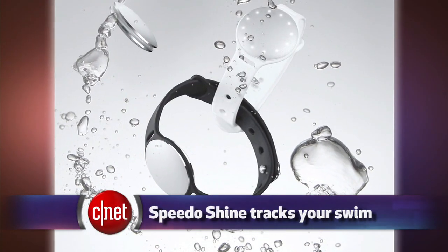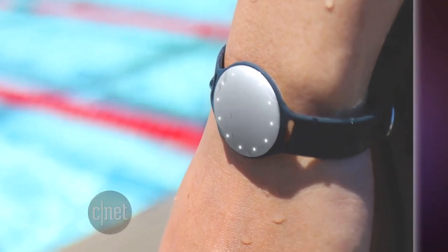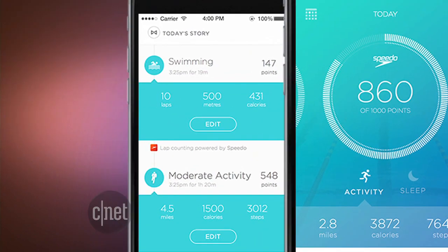Swimmers may also be interested in the Misfit Shine, which is now selling a swimmer's edition. Misfit is a step counter and sleep tracker that is waterproof, and you can attach it to wristbands, jewelry, your shoe, or a belt clip. The swimmer's edition is called Speedo Shine. It's $80, which is $10 more than a normal Misfit Shine, even though it basically looks the same. That's because it comes with an extra band, a magnetic clip, and an action clip for swimming, and it's also programmed with special Speedo firmware that is better at counting your swim laps.